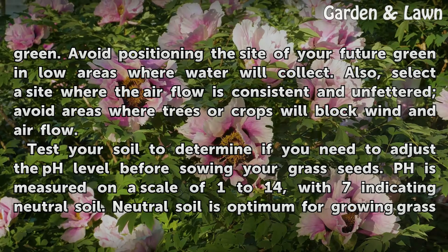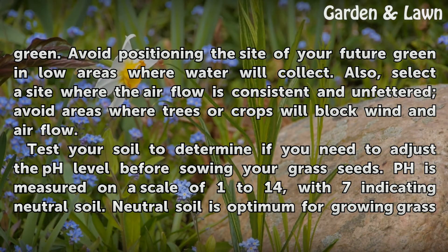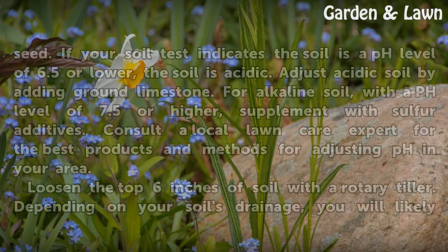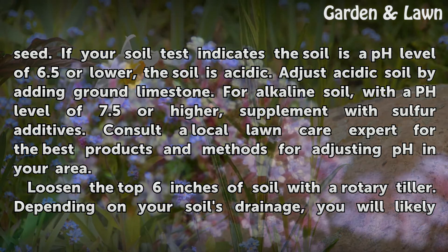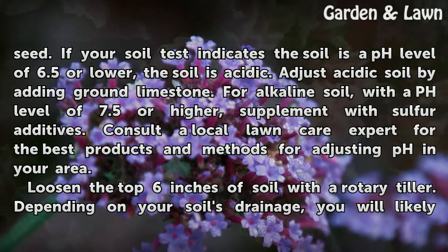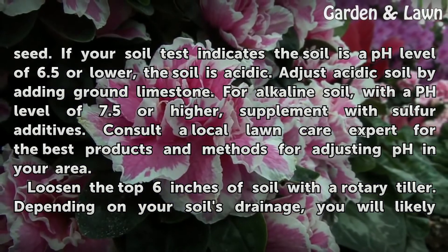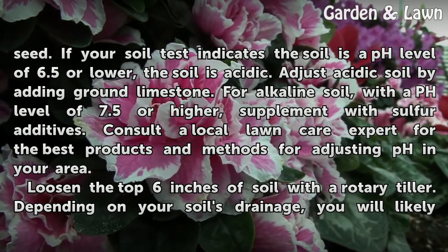Test your soil to determine if you need to adjust the pH level before sowing your grass seeds. pH is measured on a scale of 1 to 14, with 7 indicating neutral soil, which is optimum for growing grass seed. If your soil test indicates a pH level of 6.5 or lower, the soil is acidic — adjust by adding ground limestone. For alkaline soil with a pH level of 7.5 or higher, supplement with sulfur additives. Consult a local lawn care expert for the best products and methods for adjusting pH in your area.